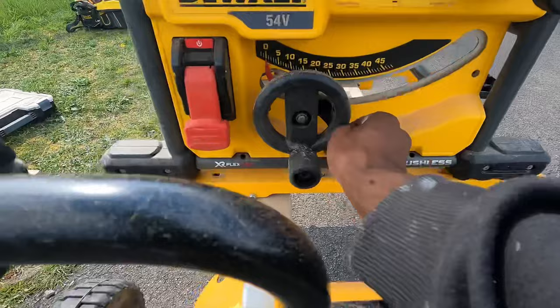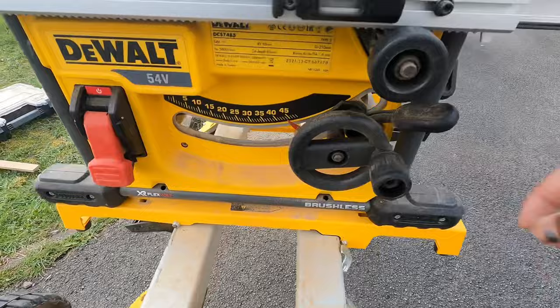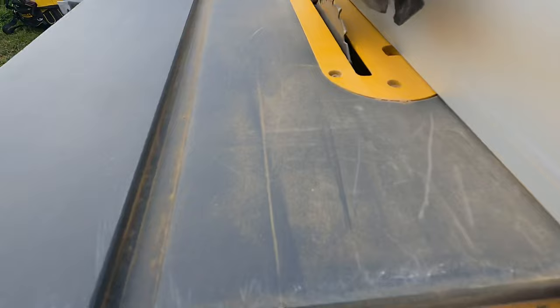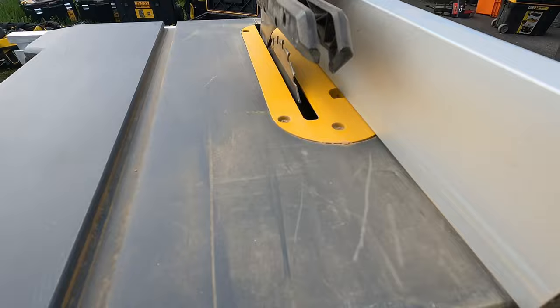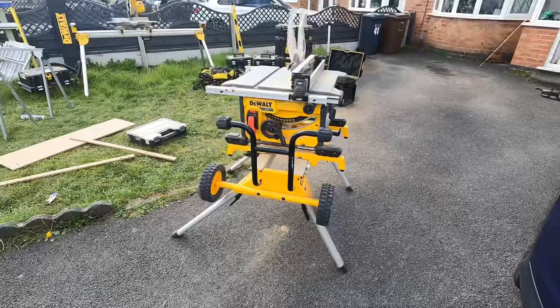That's a 45-degree angle. You've also got the depth of cut — back to zero. As you can see the blade goes up when I turn it one way and goes down when I turn it the other way. So that's a quick brief overview of the table saw, and with the table saw stand you can wheel it around — it's very portable.